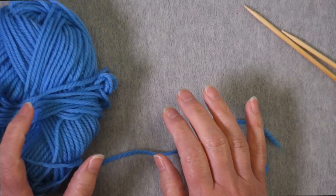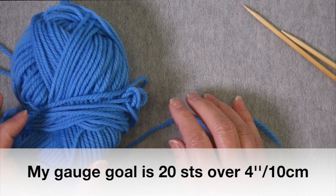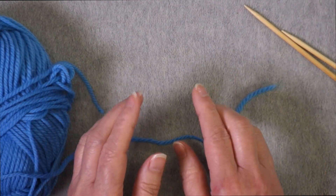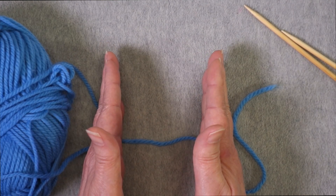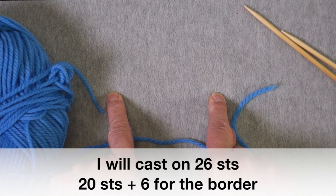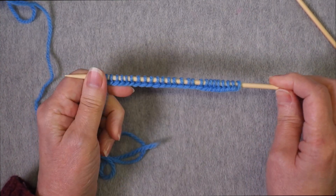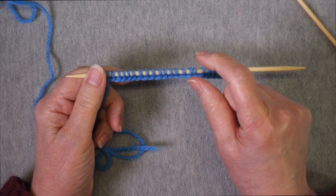For my pretend project it calls for a worsted weight yarn and it wants 20 stitches over 4 inches or 10 centimeters. I need to be able to measure across 4 inches — 20 stitches — without interference from the edges. Because I'm using a border, I want to cast on more stitches than those 20. My method is to cast on the number of stitches I need in 4 inches and then add 6, so I'm going to cast on 26. I have my 26 stitches and now I'm going to work 5 or 6 rows of garter stitch to give me a border.